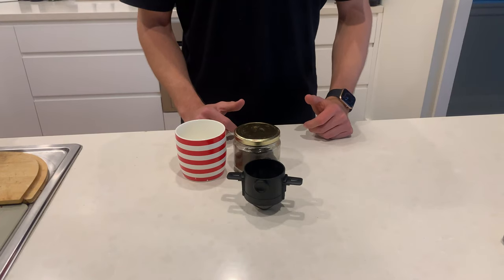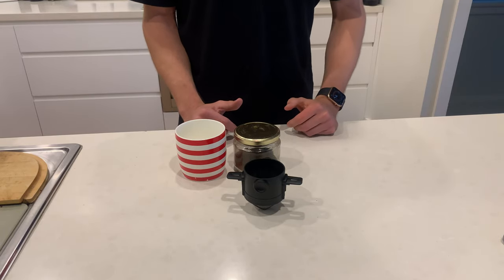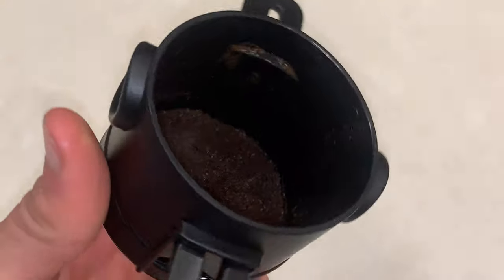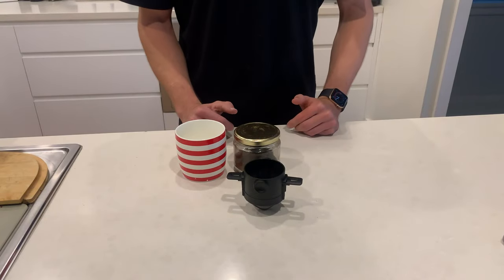Now let's talk about cleaning the pour over coffee filter. Cleaning should be done after every use and is super simple to do. If possible, we recommend waiting 5-10 minutes after you have brewed to clean, as the ground coffee will have dried and getting it efficiently out of the coffee filter will be much easier.